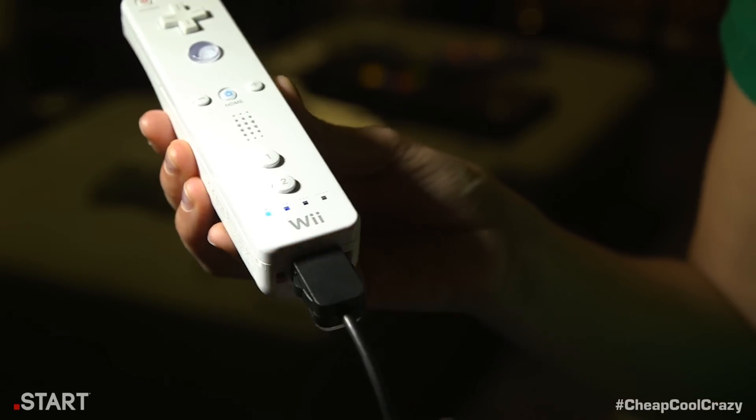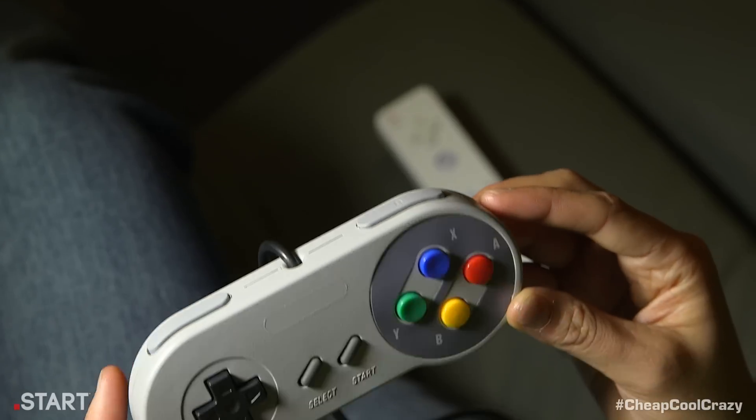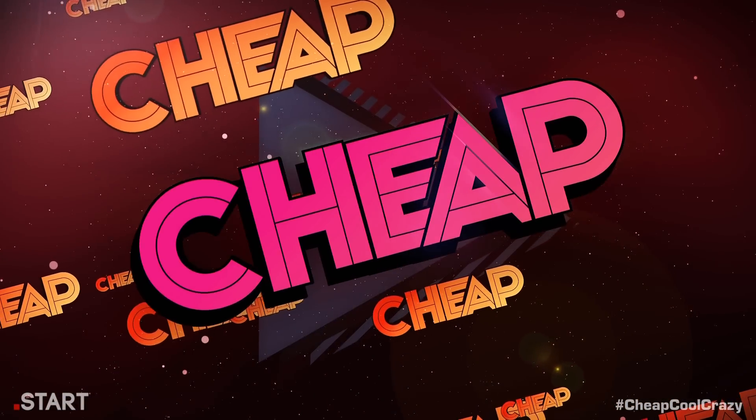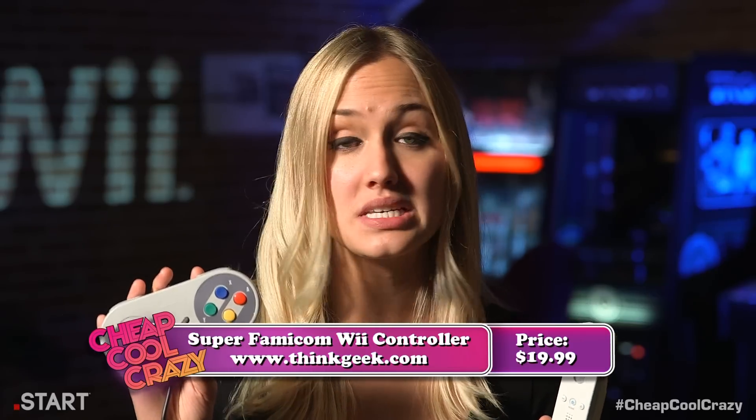You just plug it into the bottom of your Wii remote and boom, you're playing — no setup, no button adjustments, just pure nostalgic bliss. Two things: first, obviously this controller only works on Wii Virtual Console games. Second, while Wii Virtual Console games will be transferable to the Wii U and Wii remotes will be compatible with the new system, we don't yet know if the Super Famicom Wii controller will be compatible. We assume it will, but we'll give you an update when the Wii U is out and we know for sure. You can get your Super Famicom Wii controller at ThinkGeek.com.